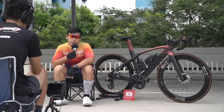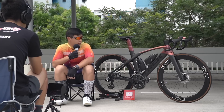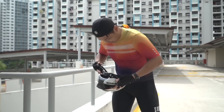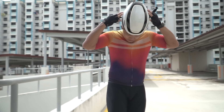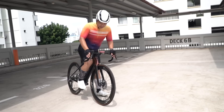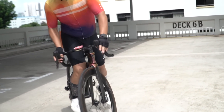A brief introduction about me: I'm 168 cm tall and this bike is a size 50. I got this bike from a previous owner — it's second-hand. He imported it from the US and I got the frame from him.